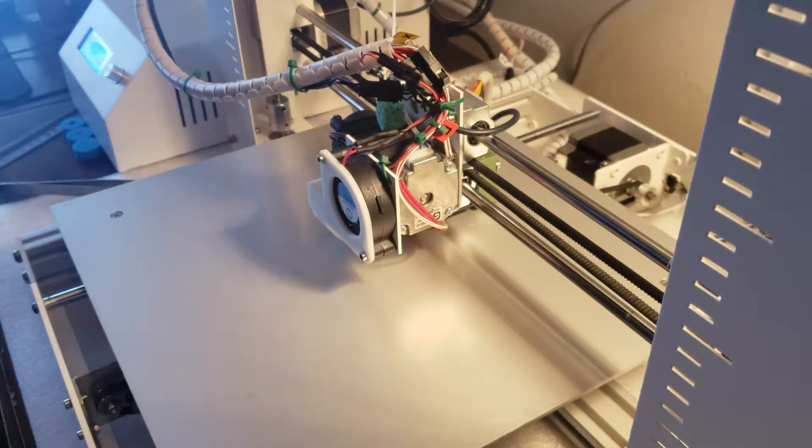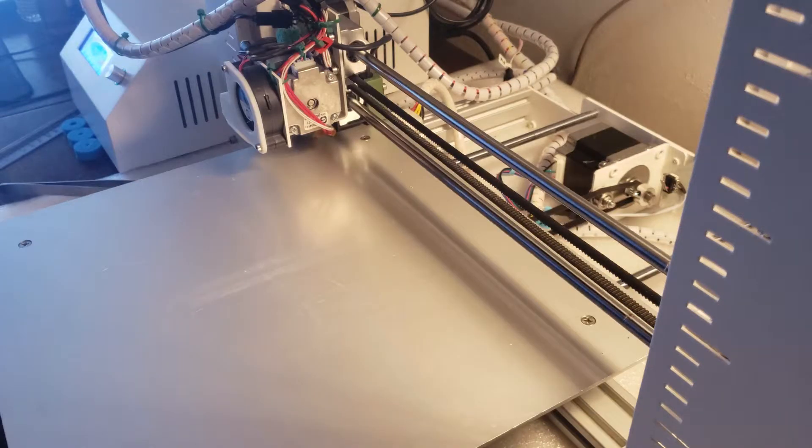In Marlin 1.19, I got the bed issues sorted. I've got one more issue to figure out with Marlin — it's not printing directly in the middle of the bed, it's off a little bit, and I'm still working on that.